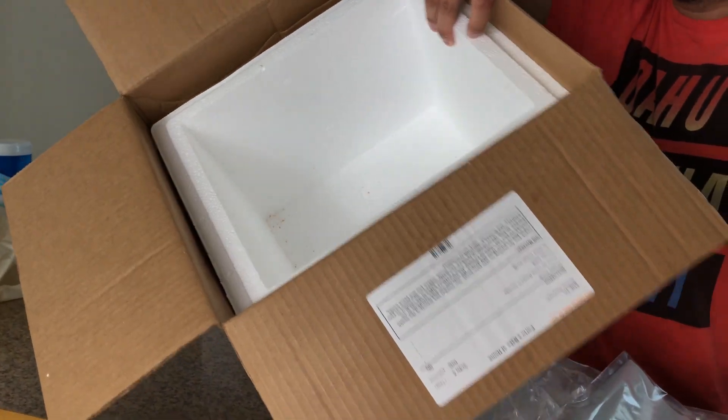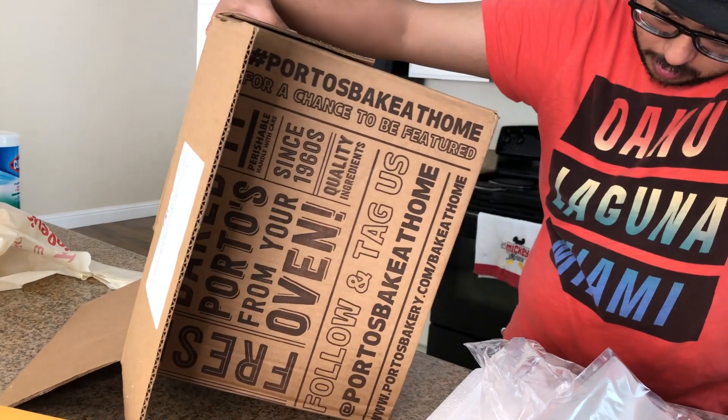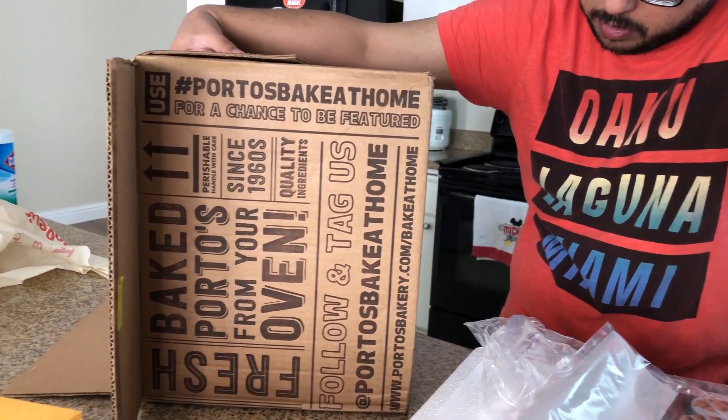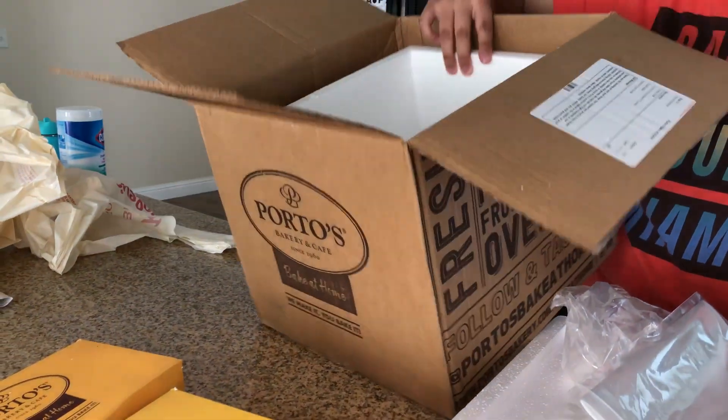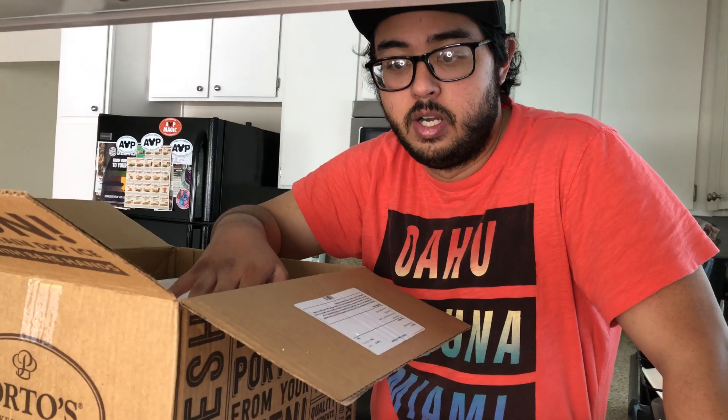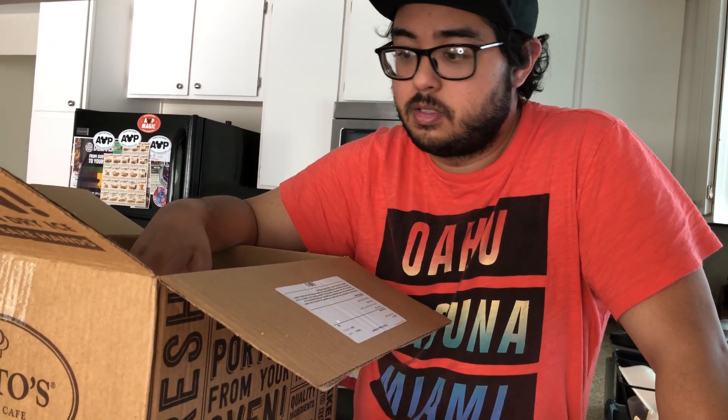They require a minimum of four boxes and they fit four into this size container — 15 and 3/8 by 13 and 3/8 by 12 and a quarter inches, medium box. Shipping costs more if you get more than fits in one box. If you order eight, they send two boxes and that costs more. We're gonna put these in the freezer for now — join us when we start baking!